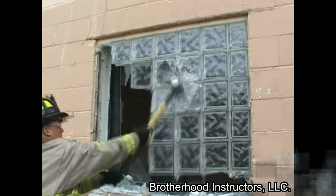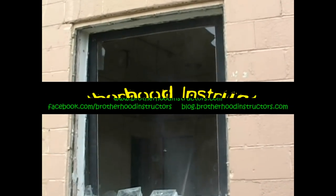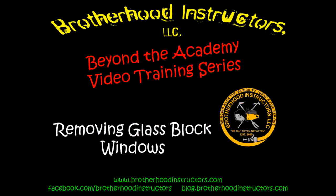When hitting the top corner to release the glass blocks, be ready to quickly move out of the way of falling block. A 10-pound sledgehammer is the tool of choice for this task, but an axe will work if one is not available.